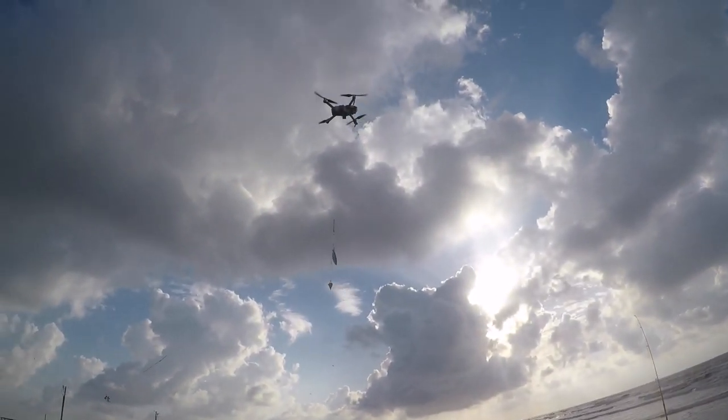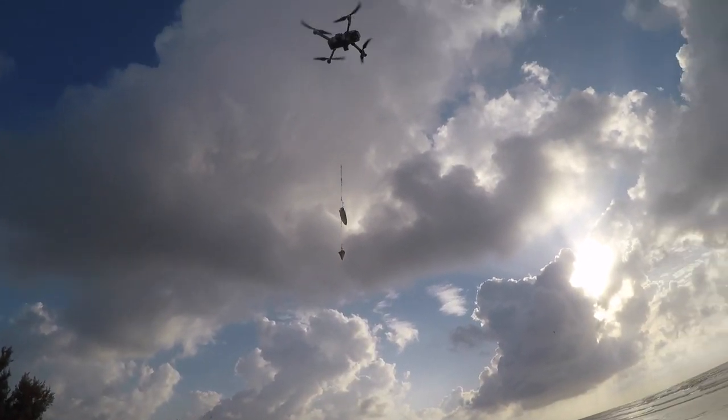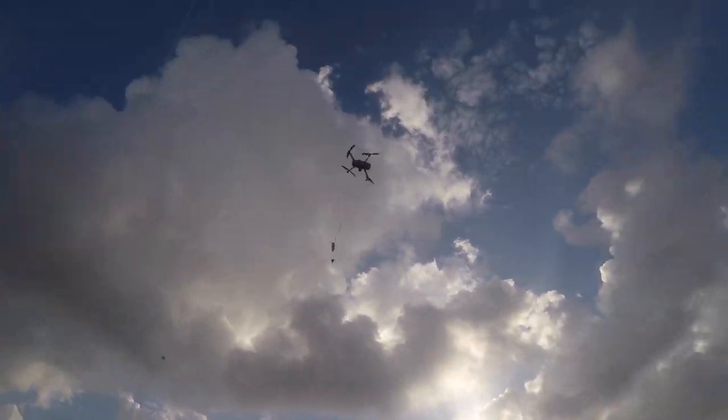We've got the bait - run and throw it out there. Get it over my head.